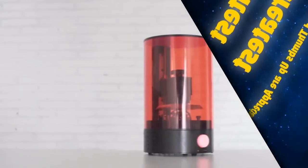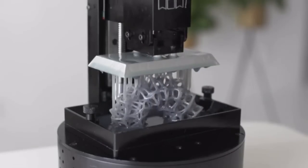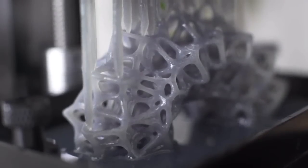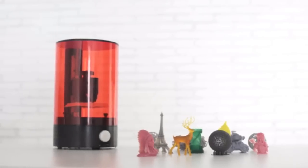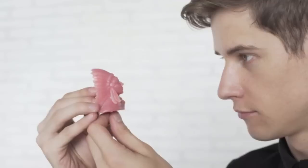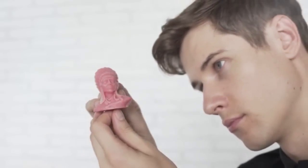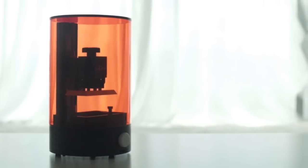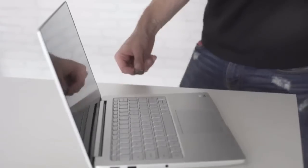3D printers are either expensive or don't match the quality standards to make the true beauty of your design real. Now there is a solution — introducing SparkMaker, an affordable desktop SLA 3D printer for everyone. SparkMaker is designed as a plug-and-play standalone printer. Starting to print is super easy: just download the design file from your computer to an SD card.